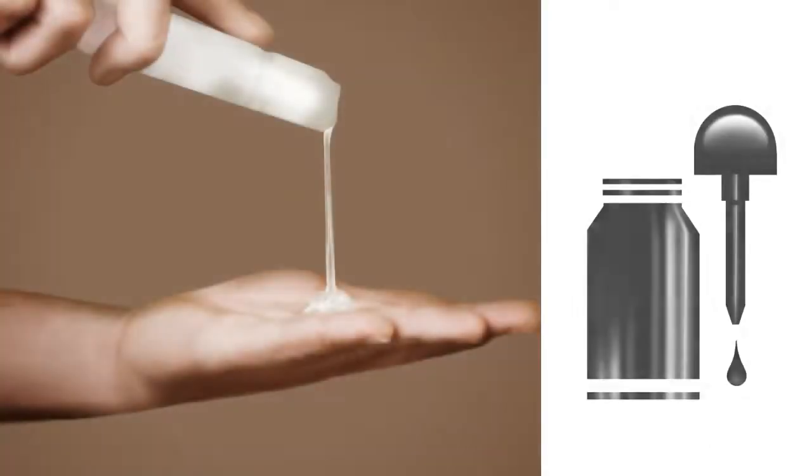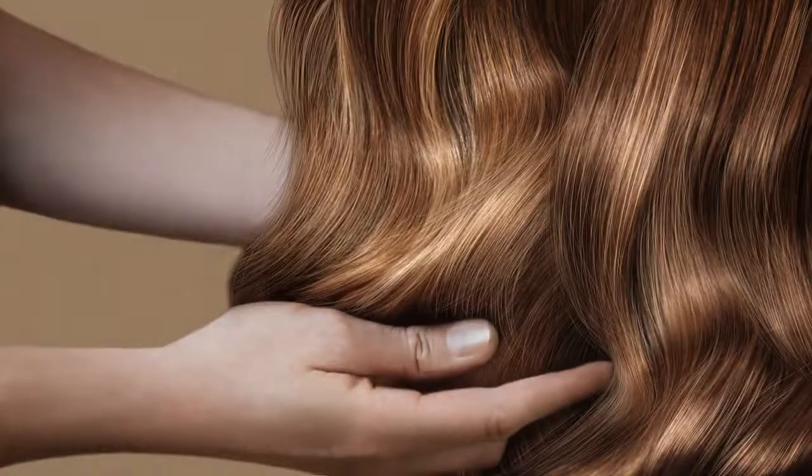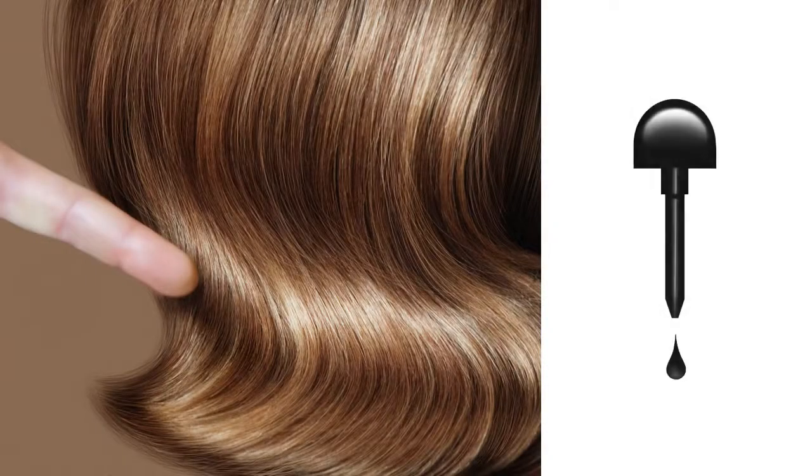Step 5: Serum. With the spiral set, it's time to add some light shine serum throughout. Smooth it gently over the hair with the palms of your hands. But remember, there is such a thing as too much shine. Add the serum little by little to keep from overdoing it.